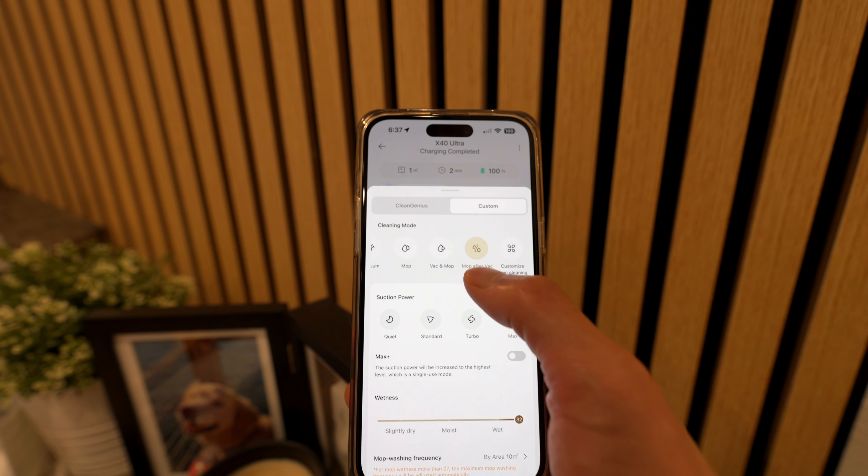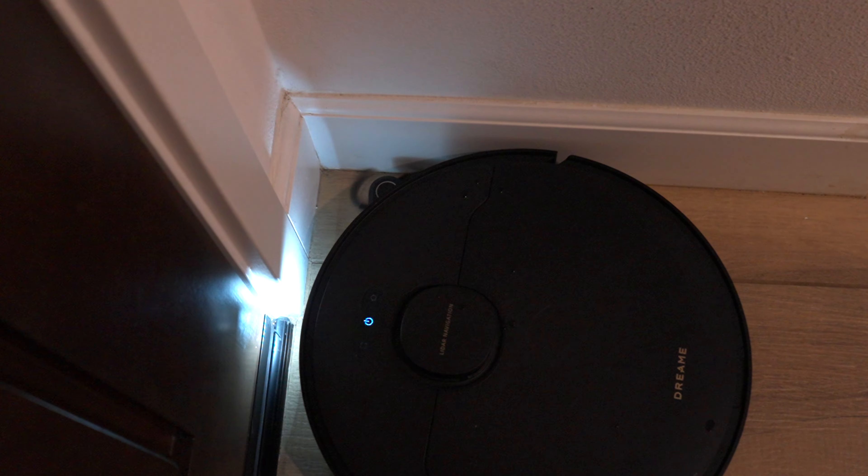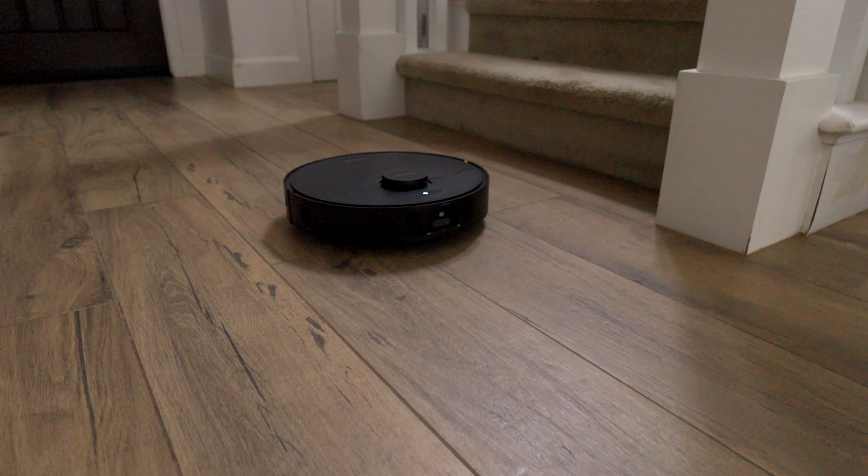I heard they are going to release a potential software update to allow you to customize it. However, it's been like five months and that update hasn't come yet. So one of their best, most highlighted features of the X40 is a feature that's completely useless if you have carpet or area rugs on your hard floors.